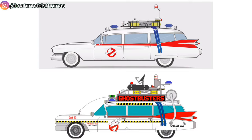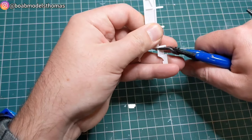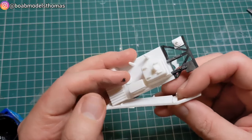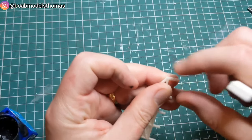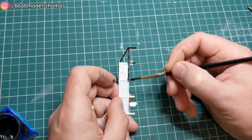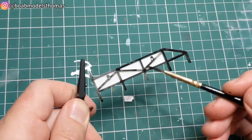The kit is for the Ecto-1A and the Ecto-1 is actually quite different, so I studied as many pictures as I could to work out what needed to be removed or replaced. The roof rack needs to have its front and rear sections removed and also needs to be slightly shortened. I painted it all matte white and then went over the bars in matte black. The reason it needs to be shortened is that it's raised up a little to go above the Ghostbusters signs on the side — as I'm not using those, it would stand out too much.